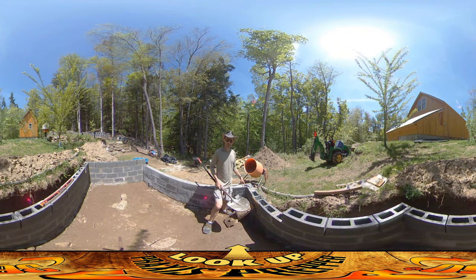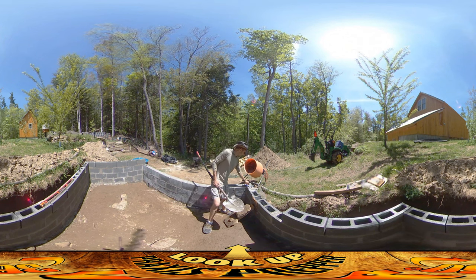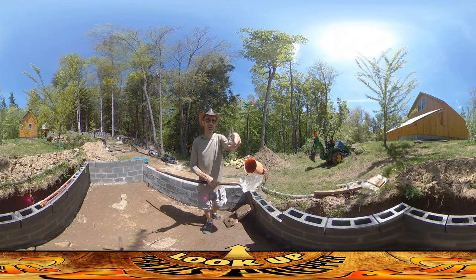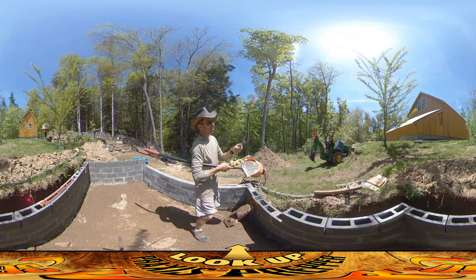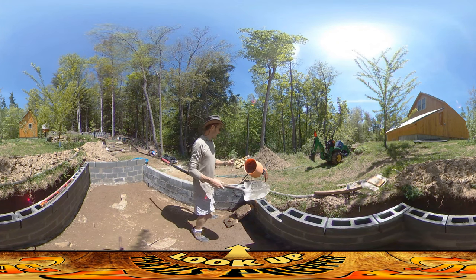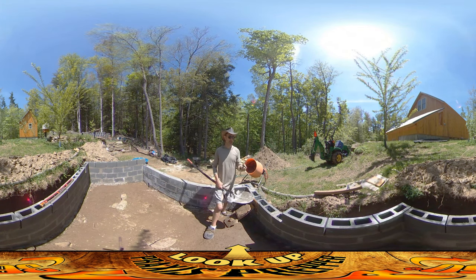I'm about to start filling in this section right here with some concrete that I just finished mixing up, and I am going to be putting in a couple of anchor bolts. You'll notice on each anchor bolt, what I do is I take a clothespin and I clip it so that the bottom edge of the clothespin is going to be where it's going to rest in the concrete. I find this helps for a couple of things.